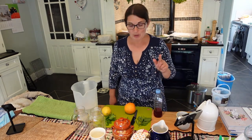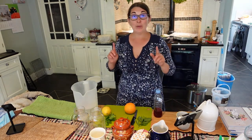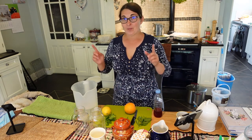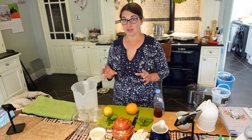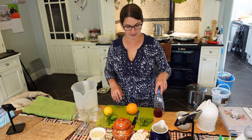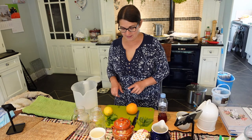Just before we go out, there's one more thing I wanted to do in the kitchen. When I come back in, I'll probably appreciate a nice cold drink on this nice day, so I'm going to make a ginger, mint, basil and plum cordial.